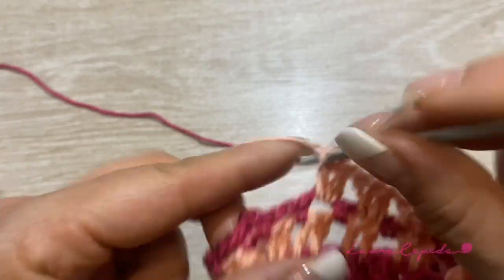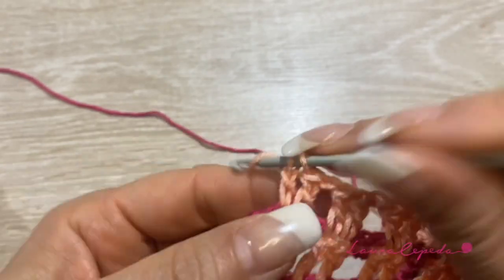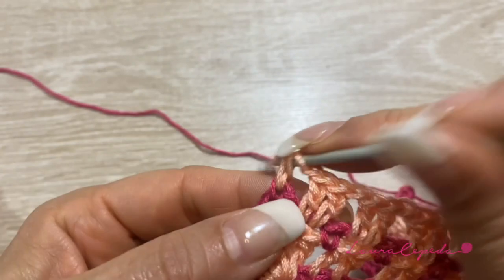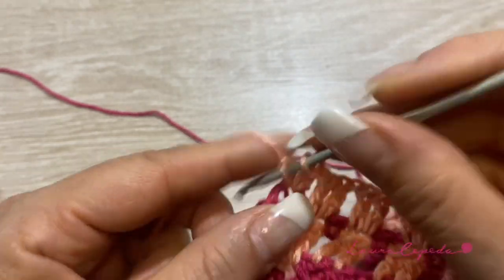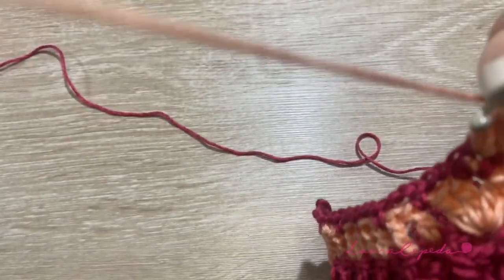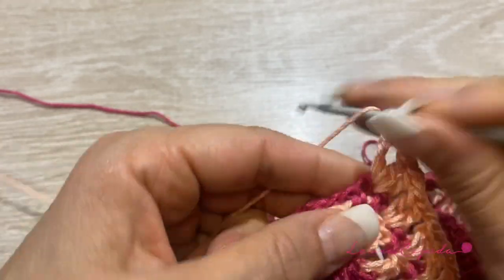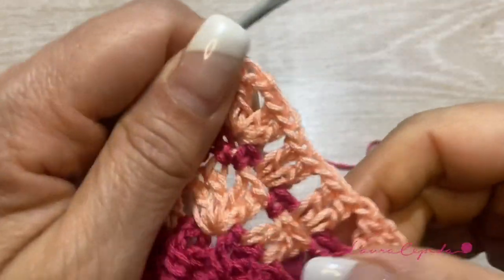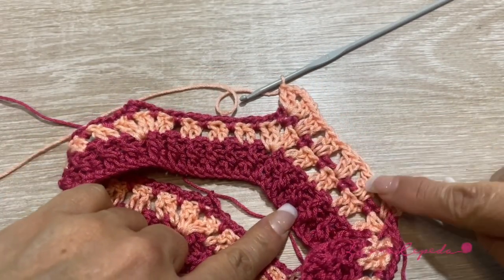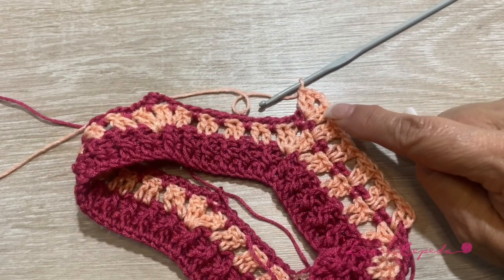We are almost arrived to the shell and we will repeat. Remember what we made? We made a shell — so inside the loop, we are going to make 2 double crochets together, then 2 chains, and again in the same space, 2 double crochets. Where we have the loop, we are going to make the shell, and in the rest of the stitch we will continue making 2 double crochets and 1 chain — the whole row. We will continue with this color and repeat this series of 2 rows until we get the length we want.